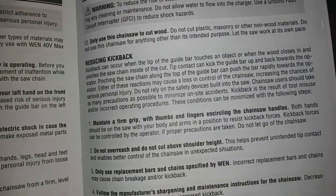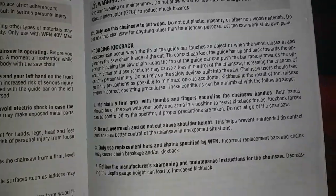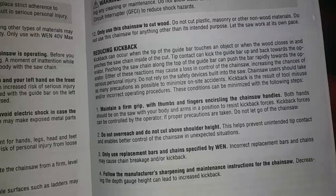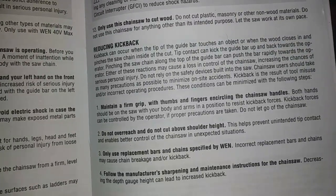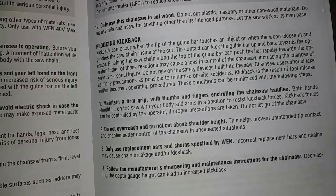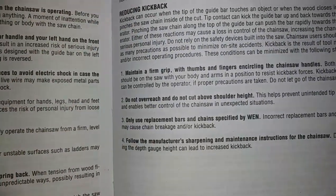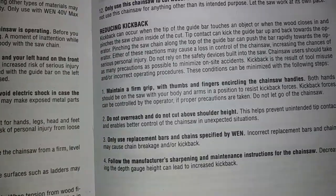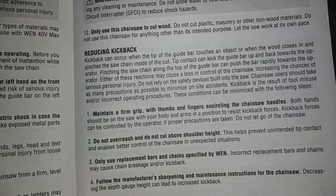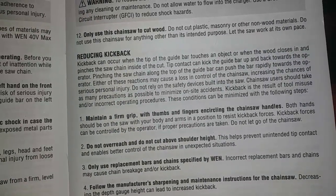When I call my son — and he is a class A tree climber, trimmer, lumberjack type dude — he has a lot of experience with chainsaws and taking down big huge trees. The first thing he told me is don't cut with the tip. And that's exactly what it says here: reducing kickback. Kickback can occur when the tip of the guide bar touches an object, or when the wood closes in and pinches the saw chain inside the cut.